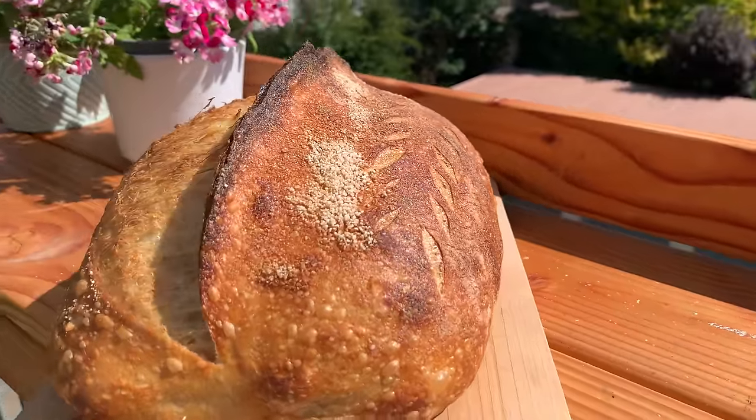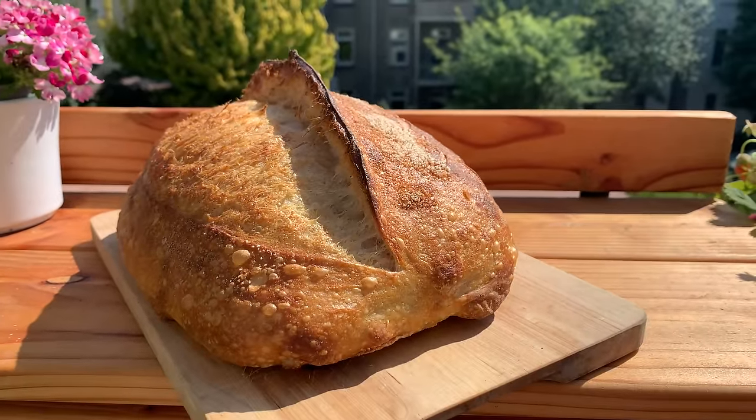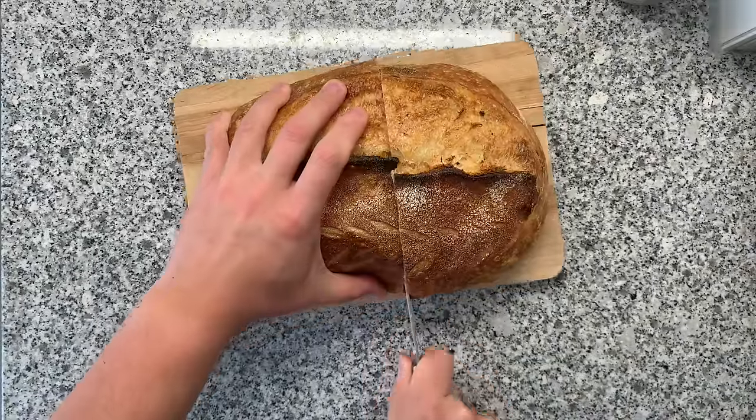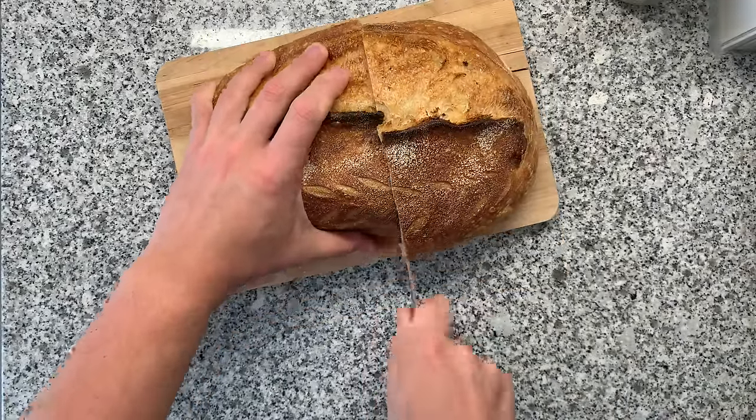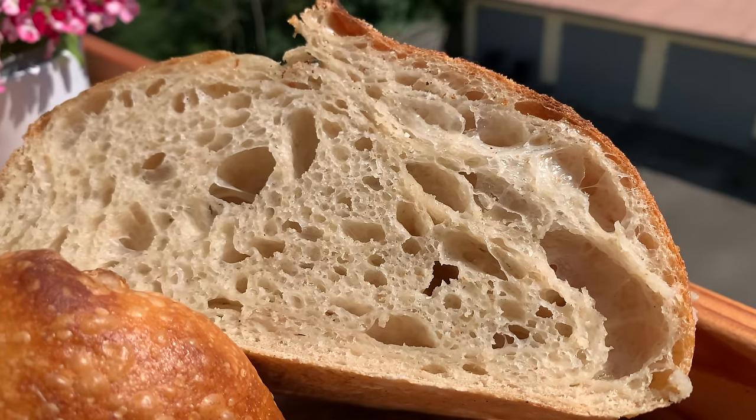I'm now going to show you what a bread looks like after following my 10 tips, just to get you a little bit hungry, and then we will start with the tips. This style of bread is the reason why I gained 5 kilograms since Corona times. Super delicious. But now let's proceed with the tips.